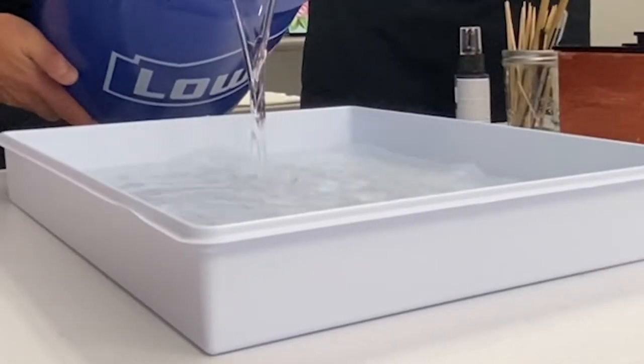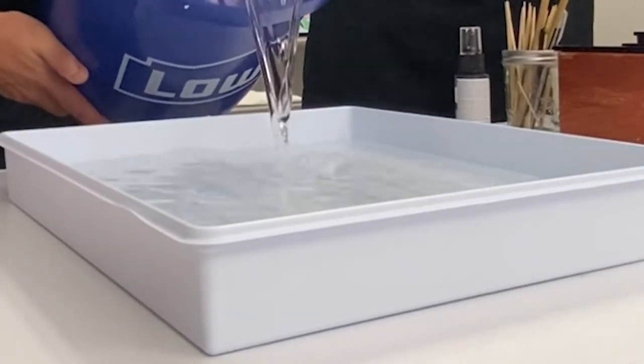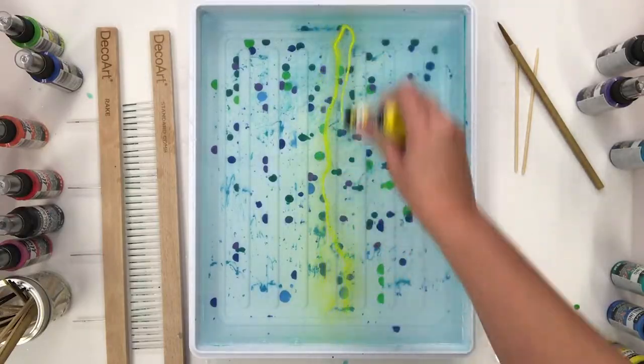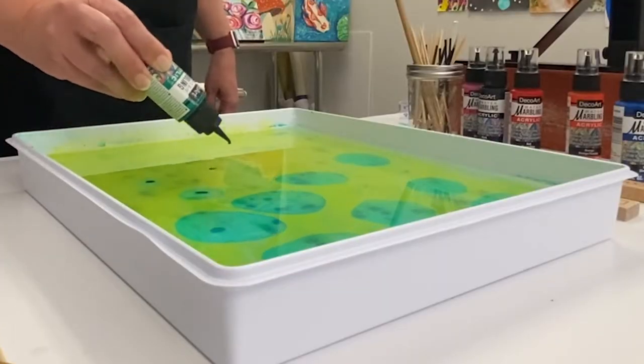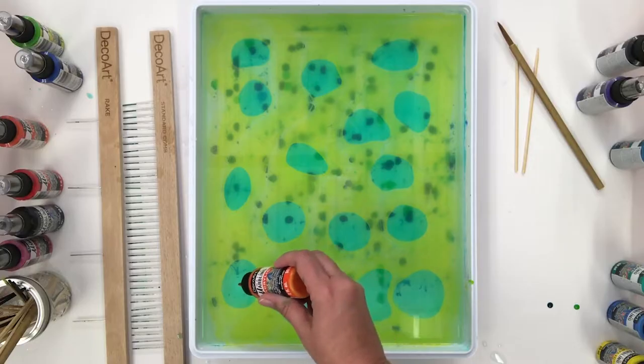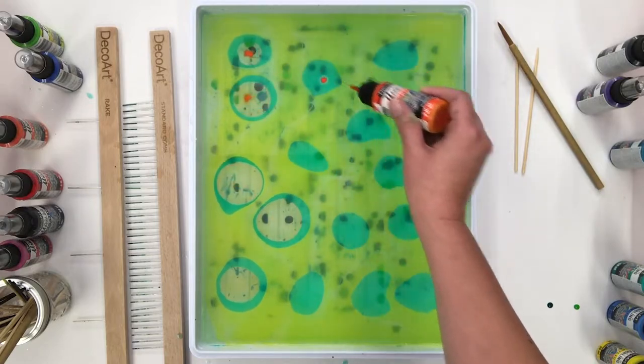Mix water and magic medium to fill your marbling tray and use water marbling acrylics to create your design. For detailed instructions on how to get started water marbling and creating different designs, watch our water marbling tips and tricks video and our basic pattern technique video.